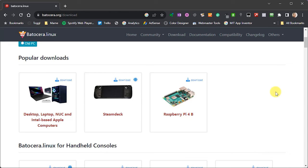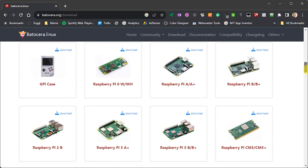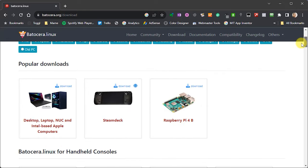Batocera is a completely self-contained Linux distribution tailored to run a wide range of console and computer emulators using RetroArch as its core software. As it's effectively its own operating system, we can create a Batocera bootable drive and plug it into a compatible computer to instantly turn it into a retro gaming console. If we run it from a portable USB stick, removing the Batocera drive will revert the computer back to its normal state as either a Windows PC or a Mac without disturbing the original setup.